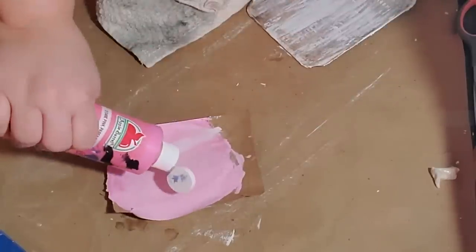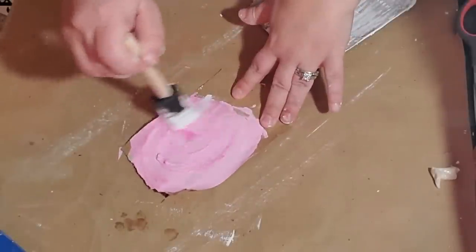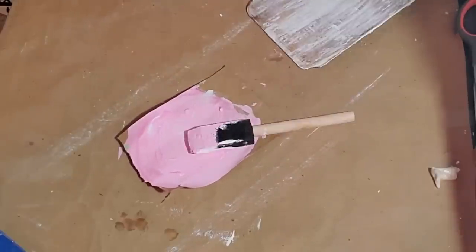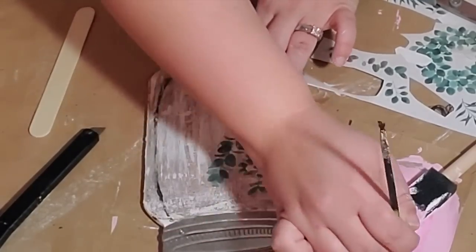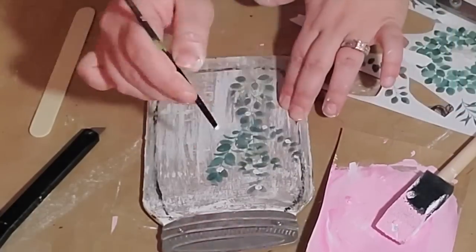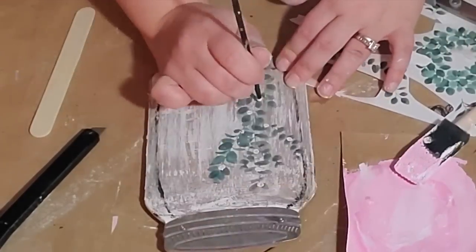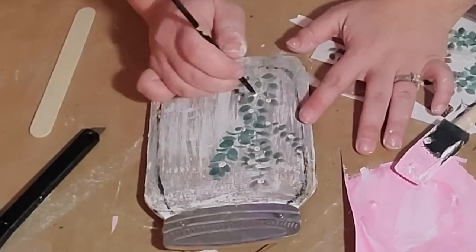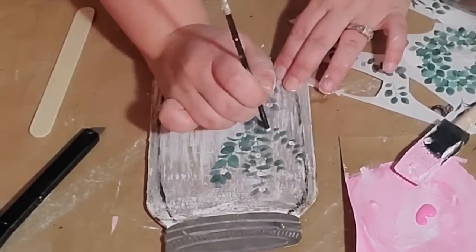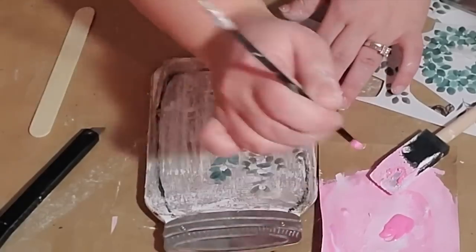Once I had my vines down how I liked them, I took Pink Parfait Apple Barrel paint mixed with white Waverly chalk paint to make a pale pink — but skip this step because the pale pink did not show up. This project just had a lot of roadblocks. I used the back of a paintbrush to put dots all over — they're actually pale pink but you just can't tell. So I decided to use regular Pink Parfait paint and go over it, making a little rose bush. I just wanted a really cute spring plant or vine.